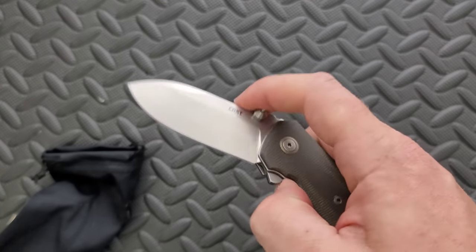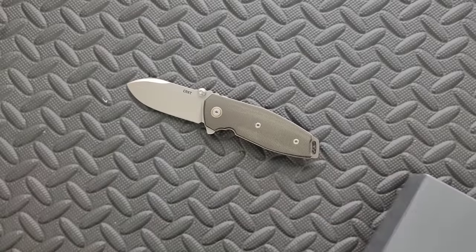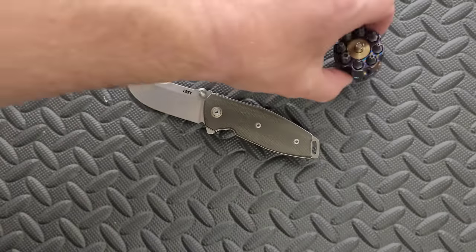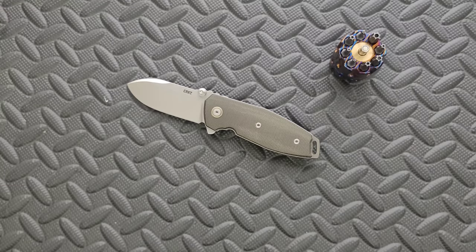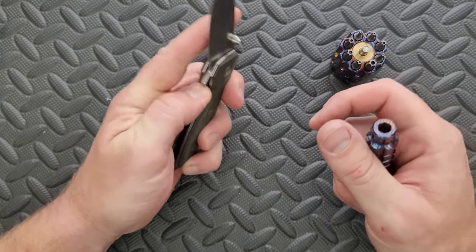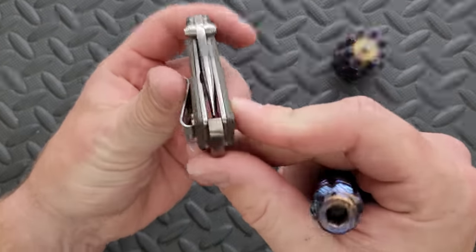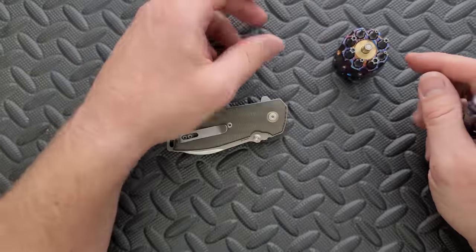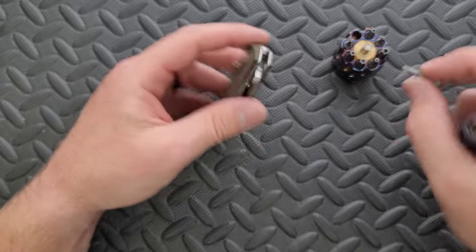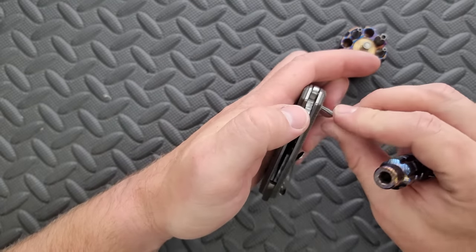This is obviously a more premium item from CRKT. On more expensive knives, I don't like to see blades even slightly off-centered. This isn't that big of a deal, but the first thing you want to check is: do I need to just tighten the pivot? What size is this — I feel like it should be a T8. Yeah, there it is. It's T8 for the pivot. Tightening the pivot is usually what will solve the problem.